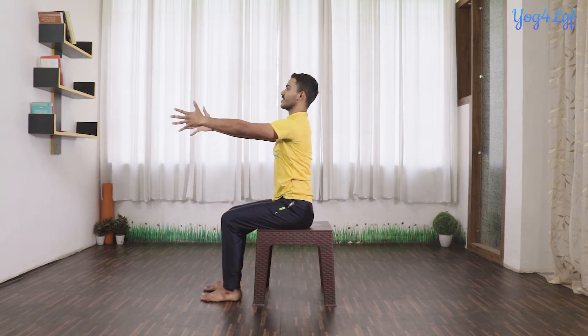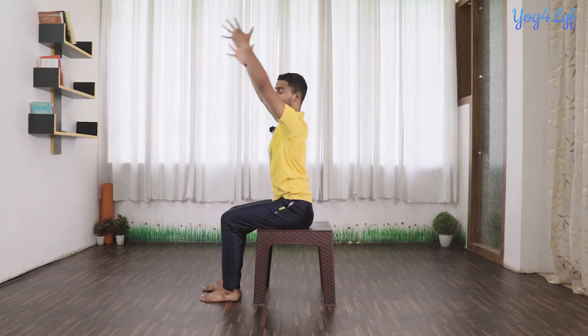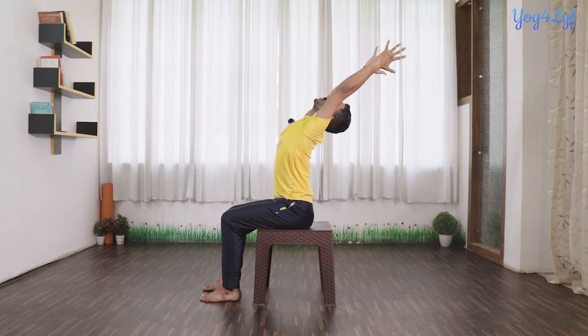Sometimes in this posture, while raising our hands up, we simultaneously lean to the backward side, which may cause injury to the lower back. So try to raise your hands up completely first, and when your hands are completely straight up to the sky, then start leaning to the backward side. Hold the posture with normal inhalation and exhalation.